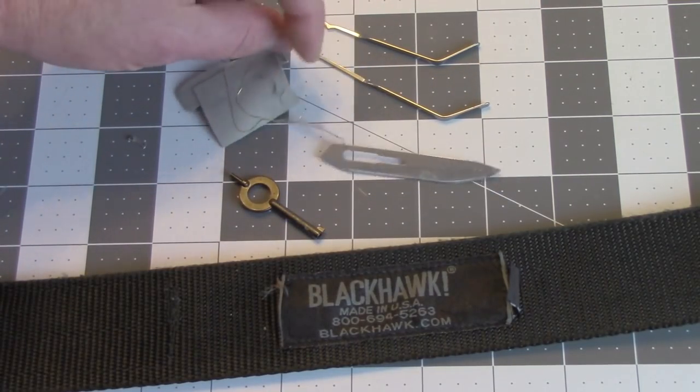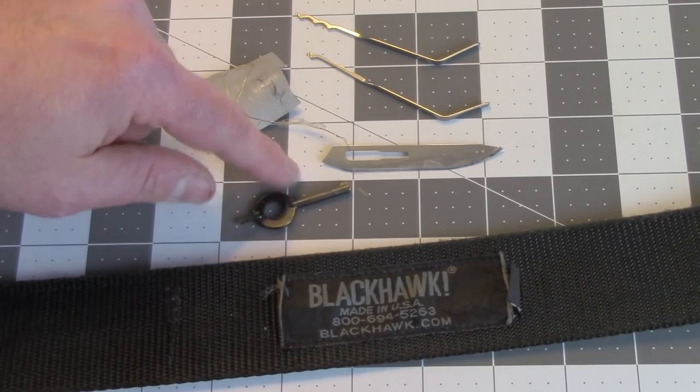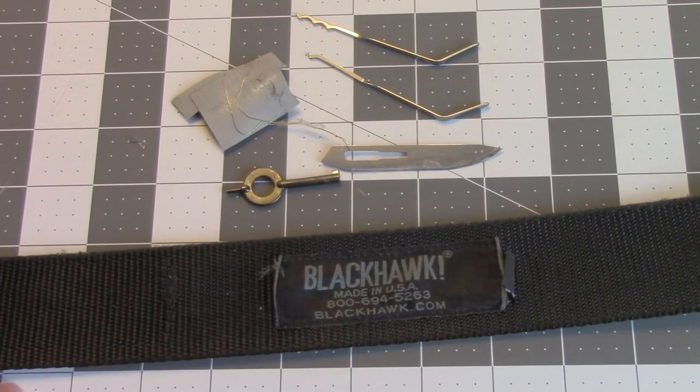I like to tell people where I'm learning things from rather than repackage it and try to sell myself as some kind of expert. I'm learning along with everybody else. You can learn stuff really quick — I had no idea how easy it was to pick most locks; it was pretty amazing. This Blackhawk CQB belt, which is the one I normally recommend, has got the perfect size label where you can easily stuff all those tools in there. And there you've got a pretty respectable set of escape and evasion tools.